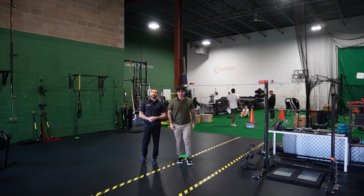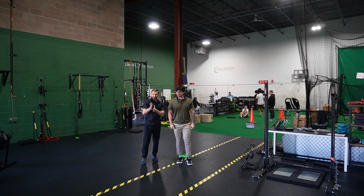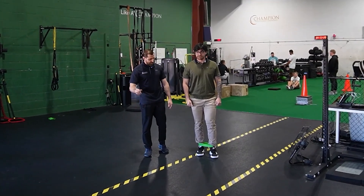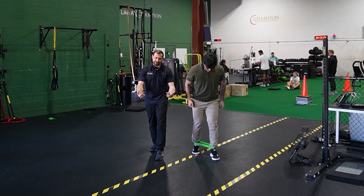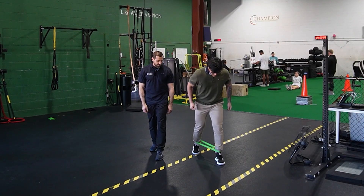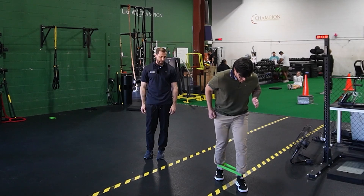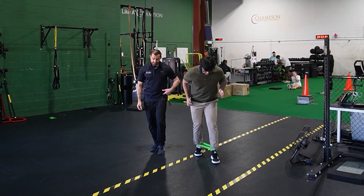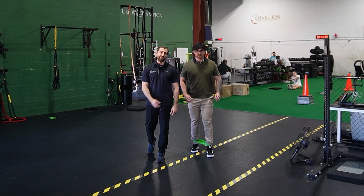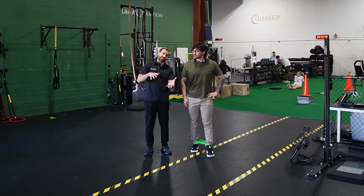Another easy exercise with the band is a forward step in a staggered position. Joe is going to split his stance like a really short lunge. From here, he's going to drive his lead leg forward and then catch up with the backside leg. And then working backwards — a big step back with the backside leg and then catching up. Every time Joe takes a step forward, he's using his hip flexor. It's a decent exercise, usually not that challenging, probably good towards the beginning stages of rehab.